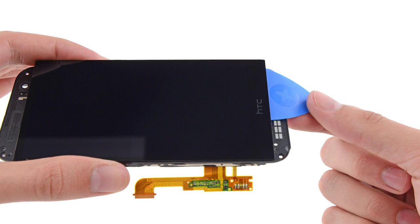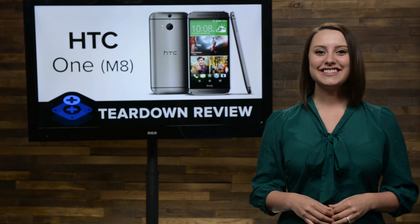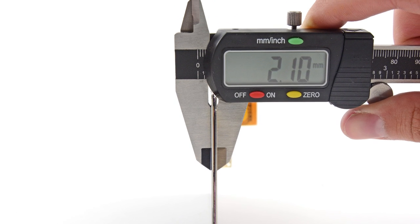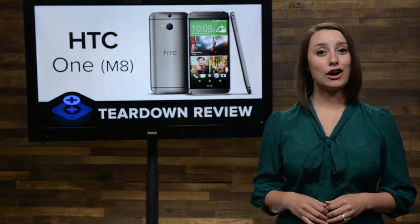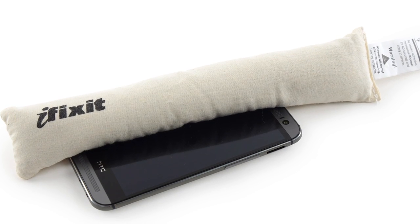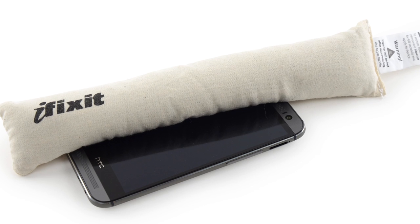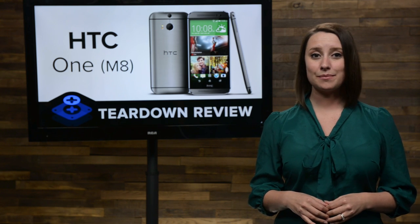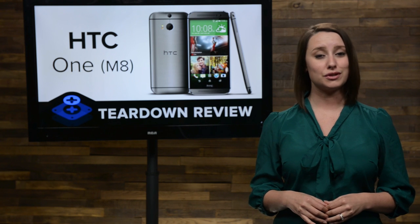Lastly, we got around to removing the display. The fused LCD and digitizer are remarkably slim, coming in at only 2.10mm thick, and while that is impressive, we are less than thrilled with how it's adhered to the phone. Our eye-opener sure is seeing a lot of action on this teardown. Basically, if you ever crack your M8 screen, you will have to completely disassemble the phone before you can replace it with a new display.